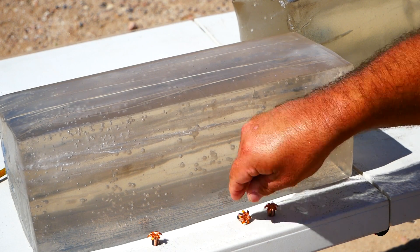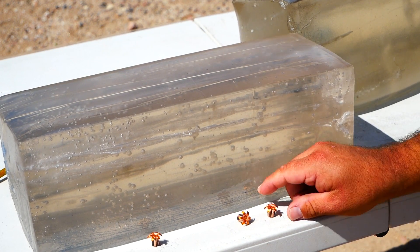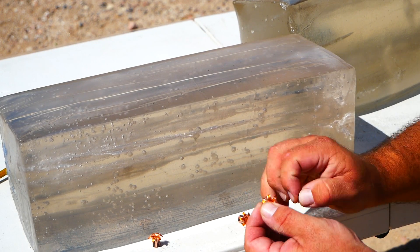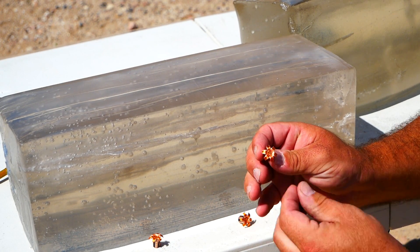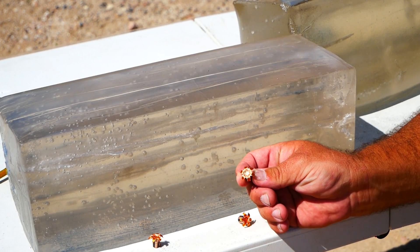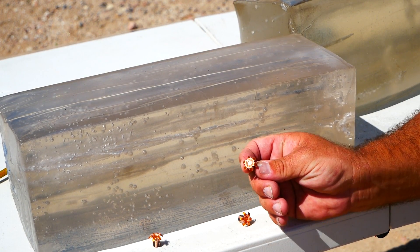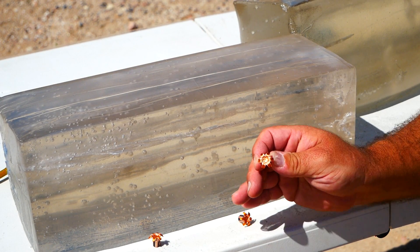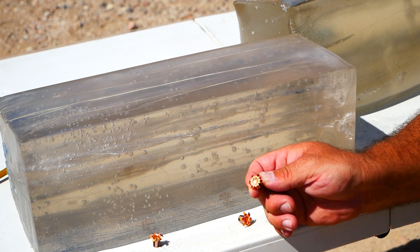Looking great. Nice uniform expansion. Sharp edges. The cavity is fully flattened out. I'd say that is just about the limit of the potential of this particular bullet for expansion. Very good. Again, that's the easy part.